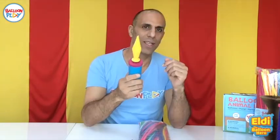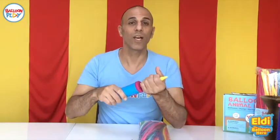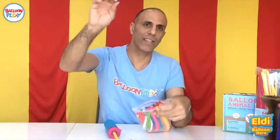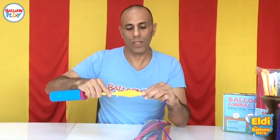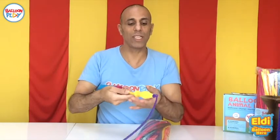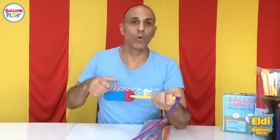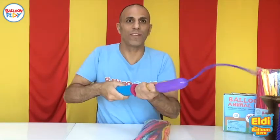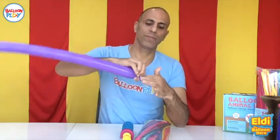Grab the pump, make sure it's screwed properly here, open it, pick up your favorite balloon like so, put the balloon nozzle on the pump. Hold it like this — thumb and four fingers — and push and pull towards the end like this. Make a knot, and...